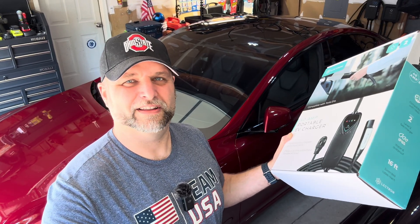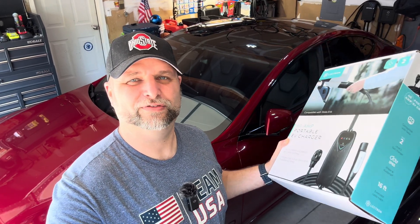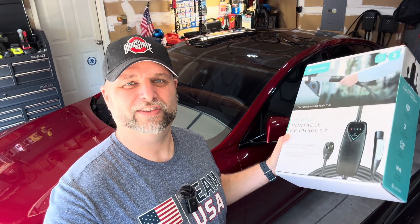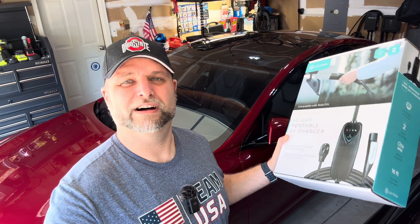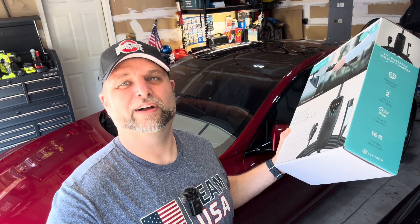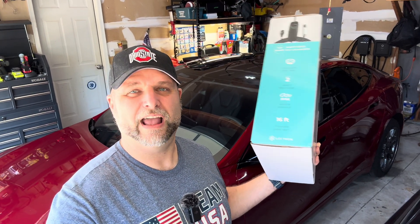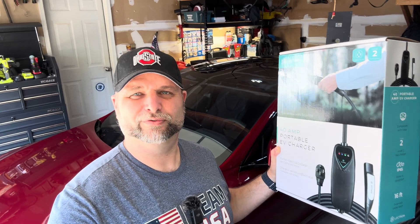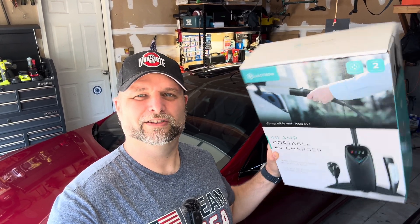Initial impressions are good. It looks solidly made, it plugged in and unplugged just fine, and we saw on the Tesla — according to the car's own computer — that it is performing as stated on the box and as promised on their website. I've got previous experience with Lectron from their Level 1 charger, which I've been using all year long with several vehicles including this Plaid, and I've had zero issues. So I expect this to be the same, but we'll follow up again in a long-term video to let you guys know if it's holding up. Thanks for joining us — there'll be a link to this down in the description, so go check it out, give us a thumbs up, share this, and we'll see you guys next time.